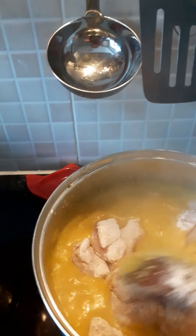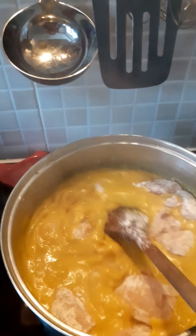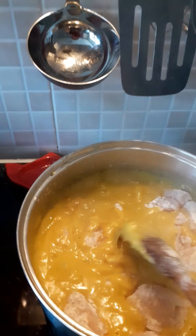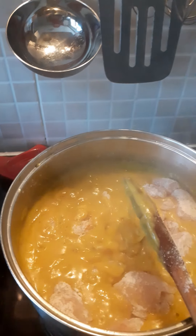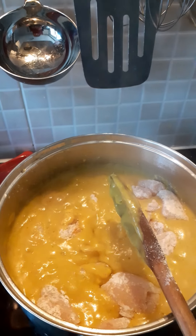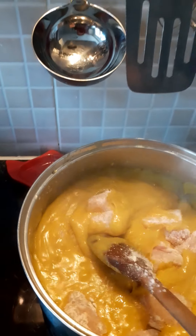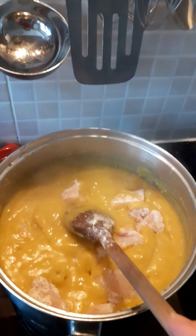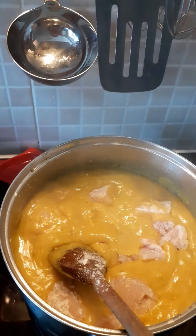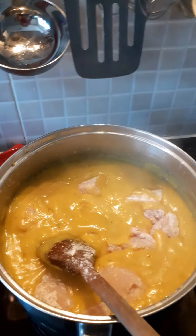Now the chicken goes in. I'm going to keep stirring it until the chicken is coated with the sauce. Normally at this stage, just before it goes into the oven, I'd also put in some mango chutney — it just makes it that bit spicier. Again, I don't have any today, so it's not essential. You can adjust this, add or take away whatever you have in your cupboard or that you like yourself.